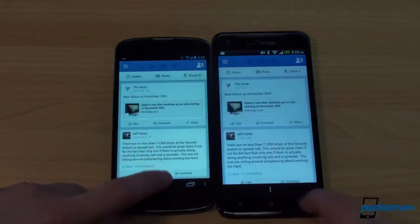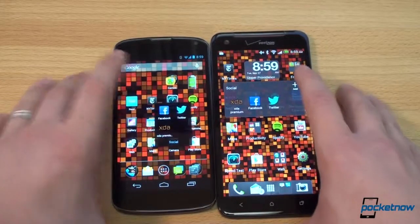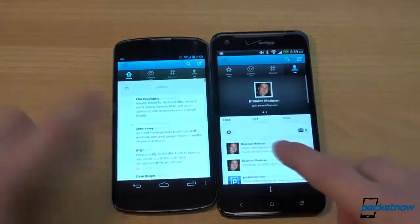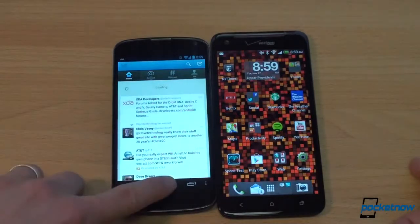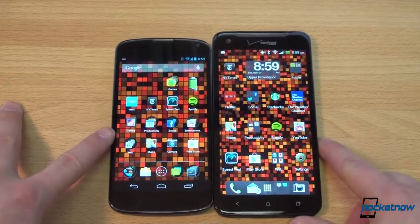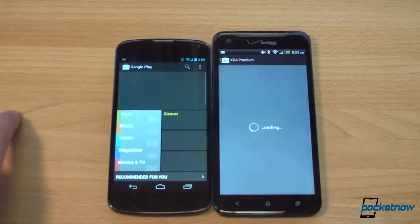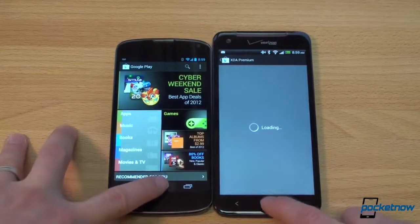Facebook launched faster on the Nexus 4. Twitter also launched faster on the Nexus 4. The Play Store launch was about the same on both devices.